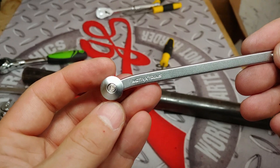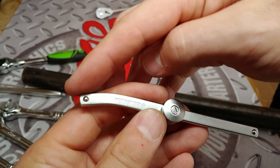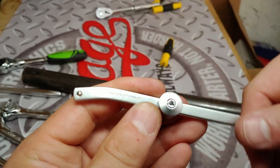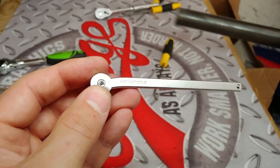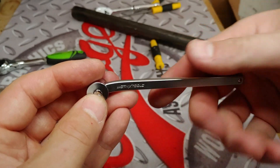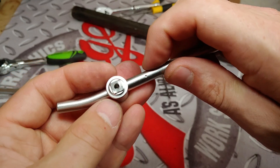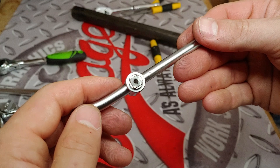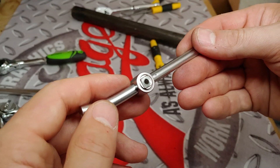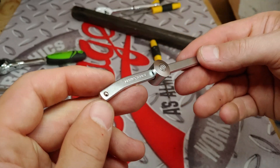Here is the Motive X tools T-slide breaker bar. You can see that we definitely bent that, and because there was so much play in there, that's why it started bending. This one had a ball detent and was spring loaded. It functioned just as well as any of the other quick release ratchets — well over 65 foot pounds on that.